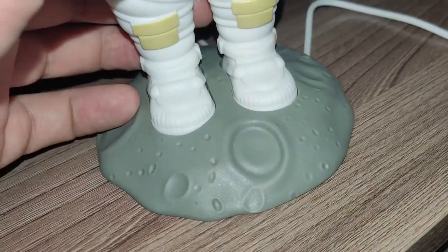I was torn between this one and another model that was on sale, but I ended up choosing this one. I'll leave the link to this and other models in the description.